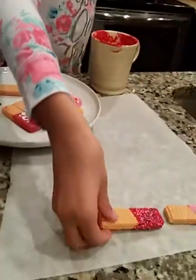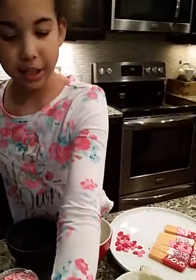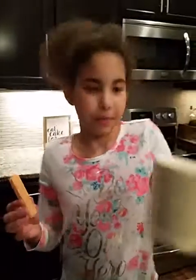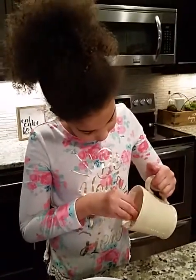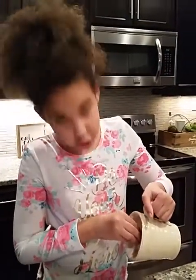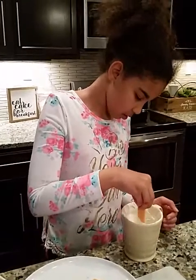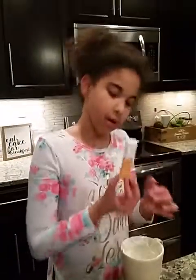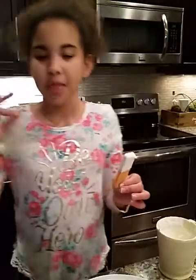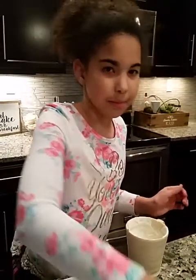Put it back on the parchment paper to let it sit and dry for a little bit. Now this one is going to be a little different — we're actually going to put some writing on this one. This one is going to be white. The beginning for all of these is always going to be the same: tilt, stick it down, make sure it's even, and then put it back up and take all the excess off. Now that all the excess is taken off, we're going to set it down and write something on it. We're going to write in red — love.